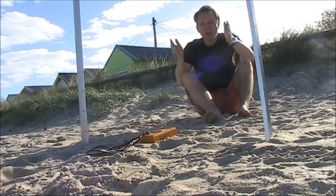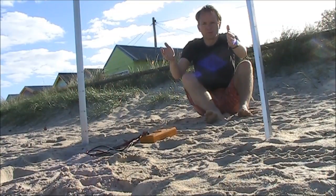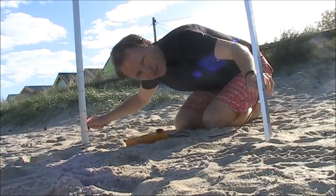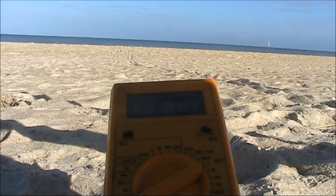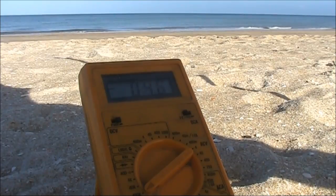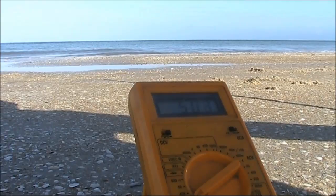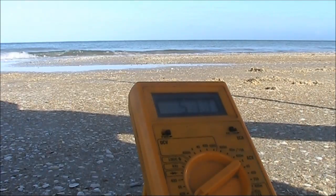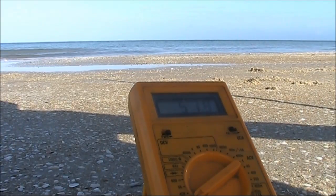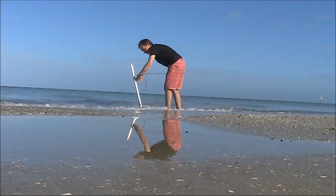Before I put up the antenna, I'm going to do some resistance measurements. I'll test the resistance between the two stakes at various locations along the sand towards the water. Here the sand is fairly dry on top — getting around 90 kΩ. Moving towards the water, now around 5 kΩ. Even though it's damp on top, it must be drier or less salty underneath, because it's back up to 50 kΩ. Now it's around 3–5 kΩ.